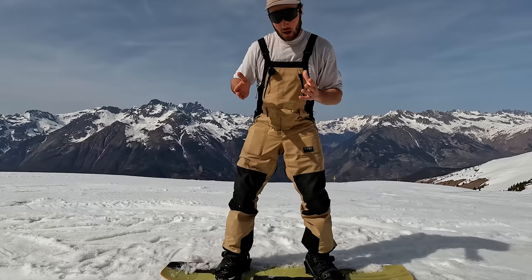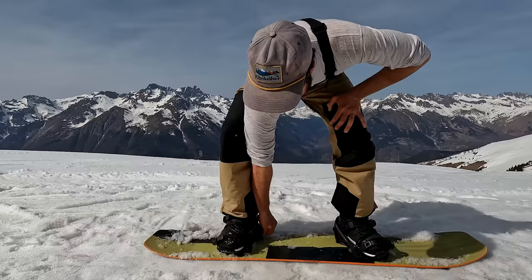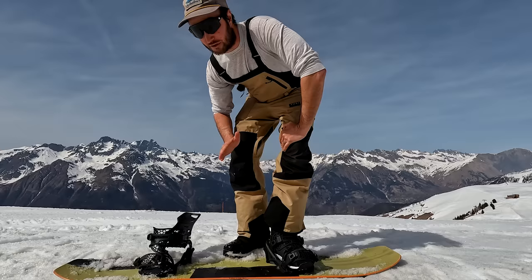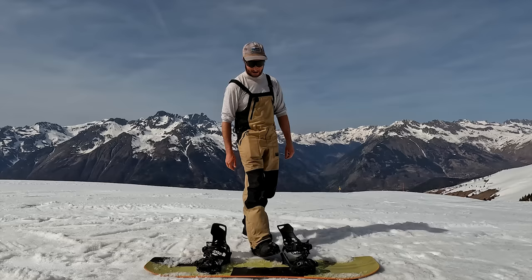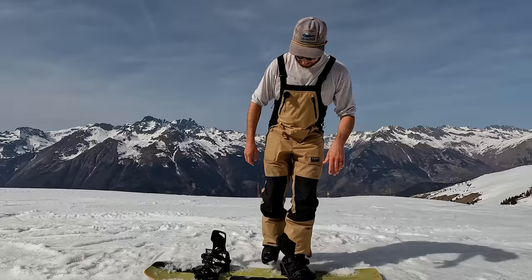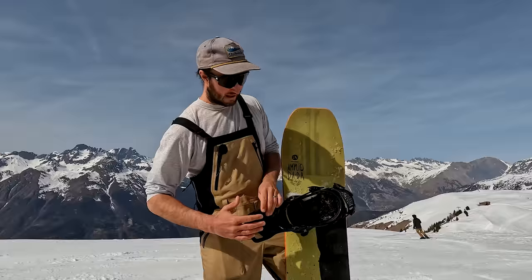Once your foot is in, releasing is simple. To release your foot when you have both feet in, you get your hand down and press the release with your thumb to pull the back foot out — similar to the Flows pulling a lever, the Clue bindings, and the Burton Step-Ons. But what's cool and unique about these is that once your back foot is out, you can release the front foot just with your back foot — simply press your foot down on that button and your front foot is out. This makes a big difference getting off chairlifts or button lifts.